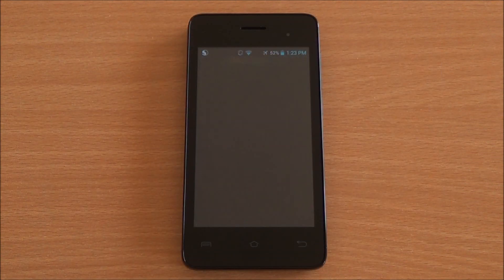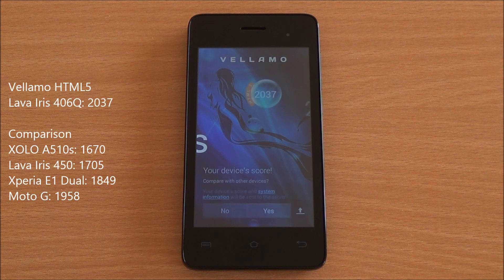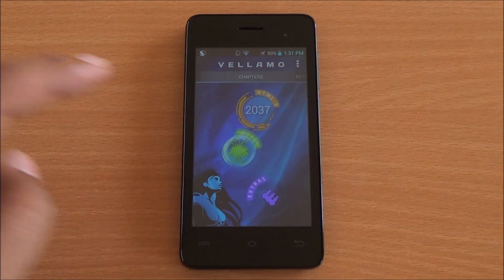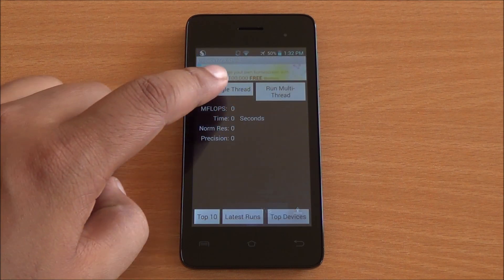Now we are running the Vellamo HTML5 chapter, which will run SunSpider as well as the V8 benchmark suite. We got a whopping score of 2,037 — that's excellent, even higher than the Moto G. Now we are running the Metal chapter of Vellamo, which tests processing capabilities. We got a score of 470, which is quite near the score of the Sony Xperia, which got 474.